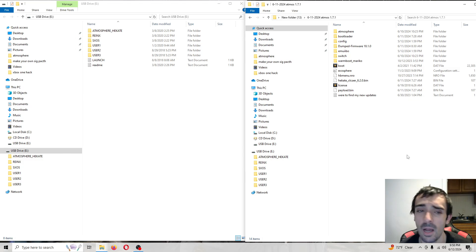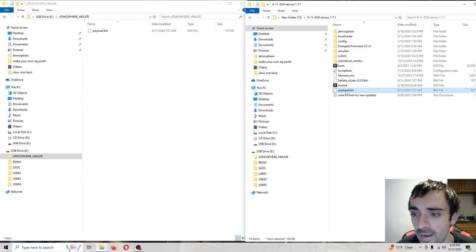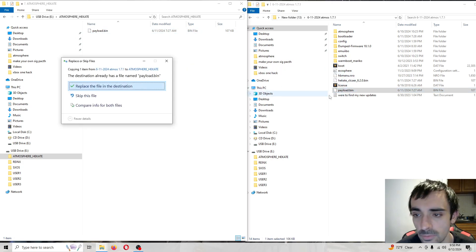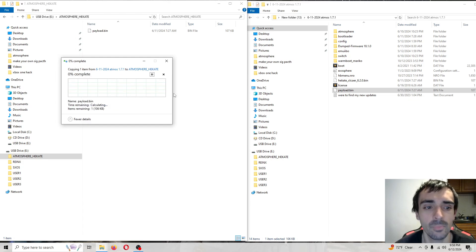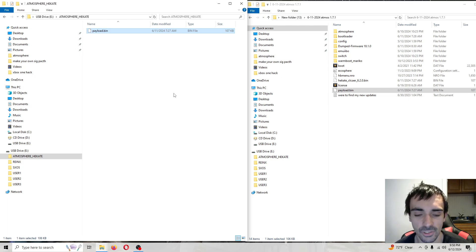First things first, go ahead and plug your loader into the computer — your injector, whatever you guys want to call it, the little dongle. Then open up the Atmosphere folder and copy and paste, overriding the files on the root of your SD card. The pack will be in the description as always, and I'll try to leave it in the comment section too.